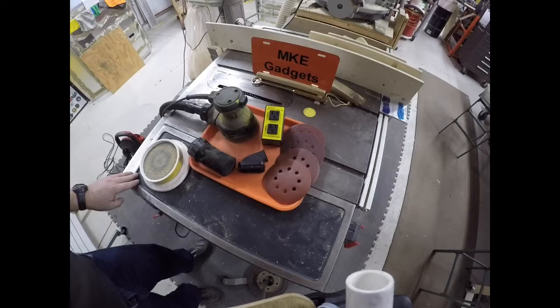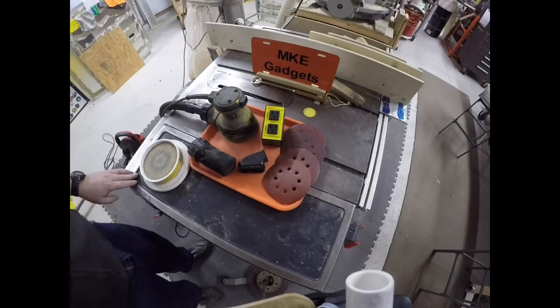In our area, if you put anything on the curb, that signifies something you don't want. You put it out there and people will take it and repurpose it or do what they want with it. So today I'm going to show you what I found.